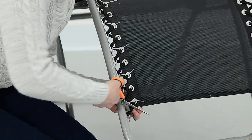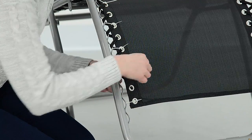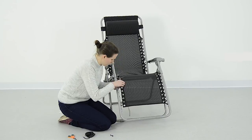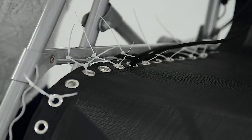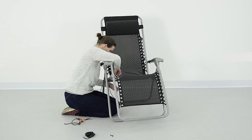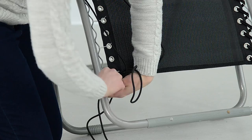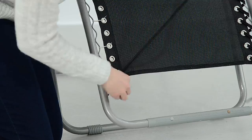You should then remove the damaged cable from the chair. In your replacement pack you will find two 2.4m cables and two 1.3m cables. We are repairing the bottom section, so we will be using the longest cable length.